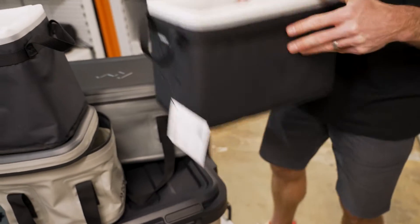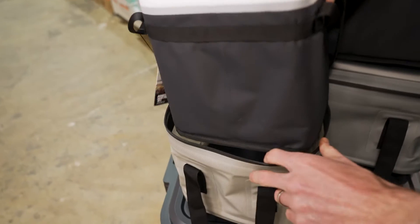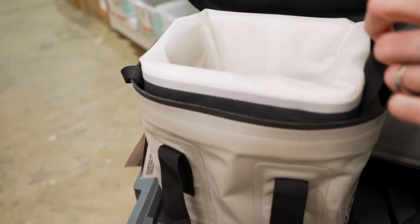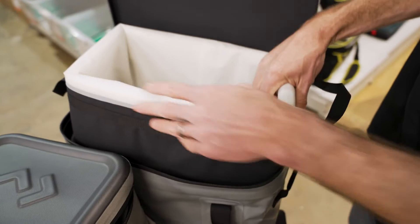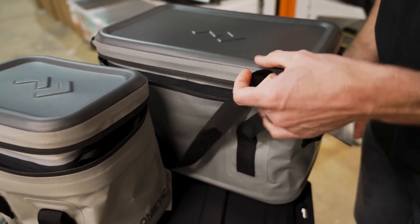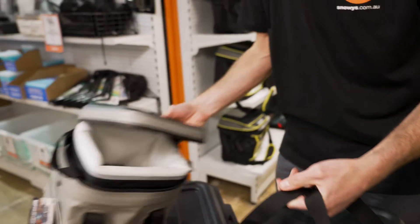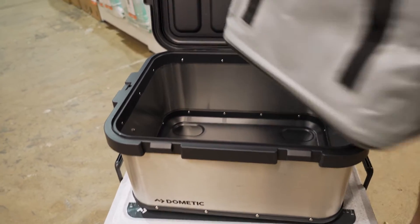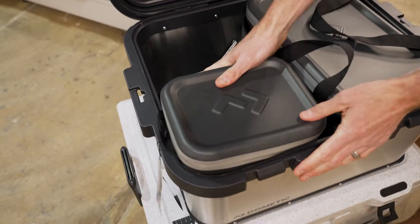Now onto the modular feature. This 10 litre insert fits inside this portable soft storage pouch here. So this is just a soft storage pouch — you put the insert inside there and it then becomes an insulated soft storage pouch. The same thing happens with the 20 litre version. The premise is that if you buy all this together, you create a system where you've got two in one — an insulated pouch or a storage pouch. You can take it one step further and put it inside their 50 litre storage box, so you've got that whole modular system.